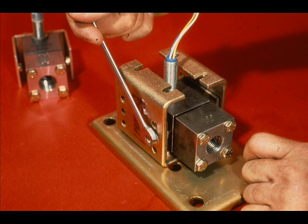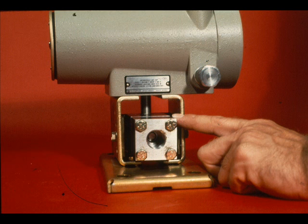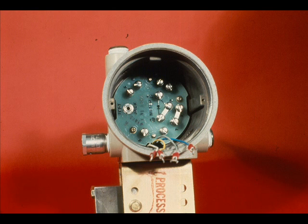Install the 400 PSIG measuring head assembly by fastening the two bolts. Then screw the amplifier housing onto the header tube until the distance between the housing and measuring head is 15/16ths of an inch. Replace the bolts that hold the amplifier housing to the housing brackets. Reinstall the amplifier and begin calibration for 100 to 300 PSIG.